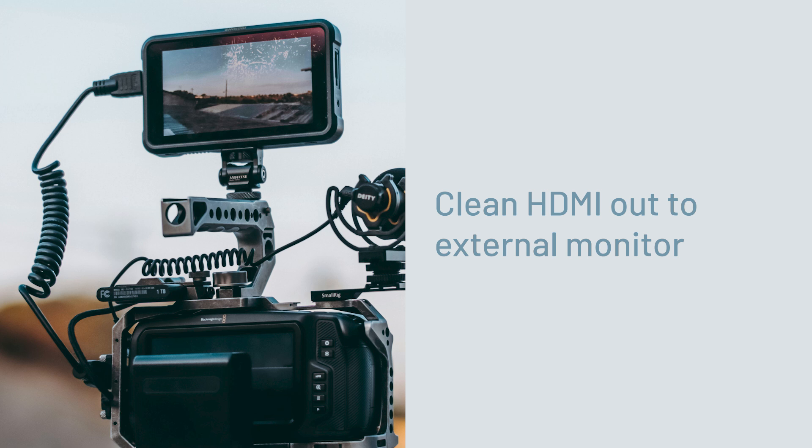This is not a problem with the camera — that's just how that camera is made. So you need to consider that when you are buying a camera. The second thing to consider when looking at the external monitor feature is that you're able to get what is called a clean HDMI feed out of your camera. That means your camera can display a clean image without all the display information like shutter speed, aperture, and other things you see on your LCD screen.